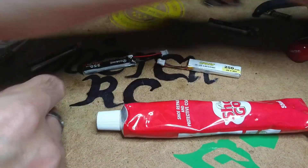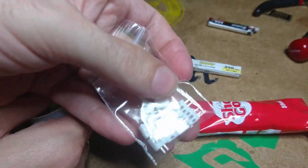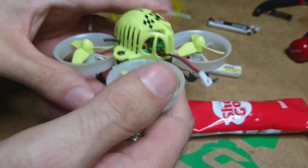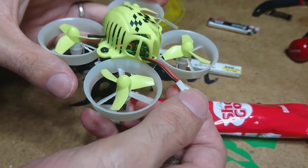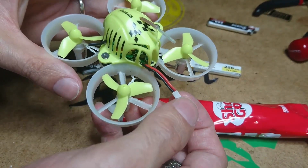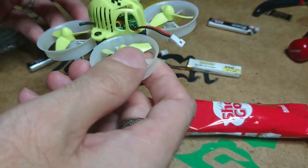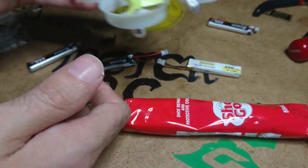I also have the sockets too. I'm going to snip and clip the QX65 and put the pH 2.0 sockets on there so I can use the batteries in both quadcopters — the best of both worlds.